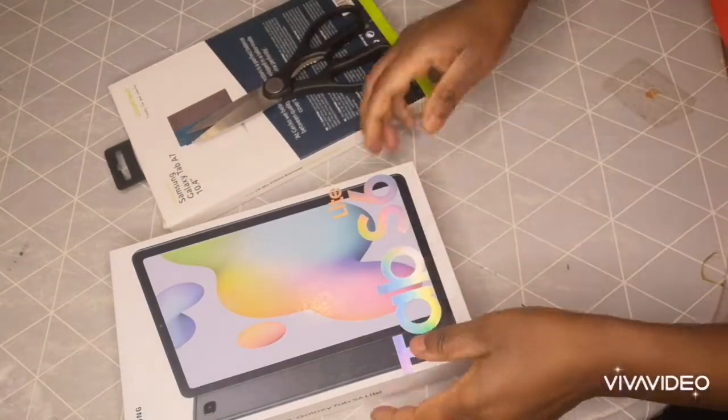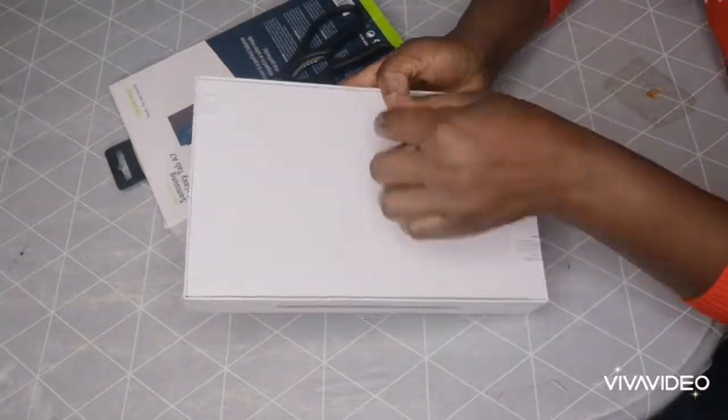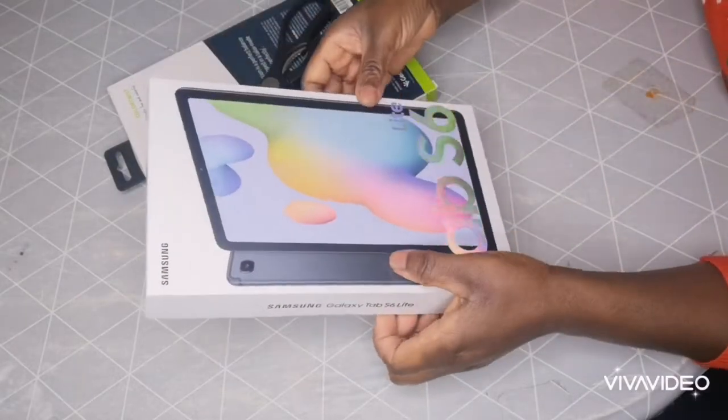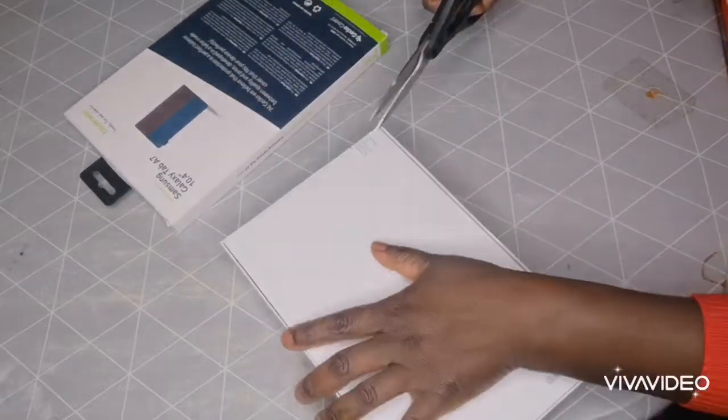Let's just get started. We are going to open it and see how it came. This is the Samsung Galaxy Tablet S Lite that we are unboxing.